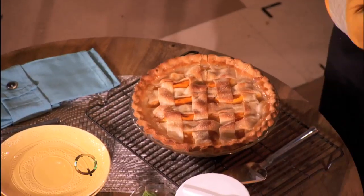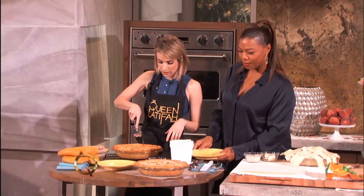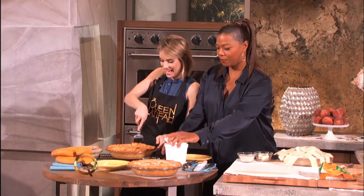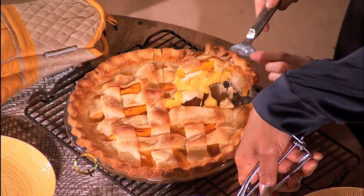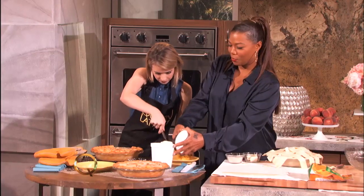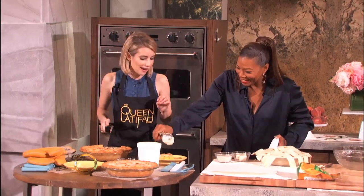So there it is. That looks delicious! And we have ice cream too, if you want to get really fancy. Why not throw a scoop on there? Look at my ice cream scoop — we have more ice cream than pie on it!